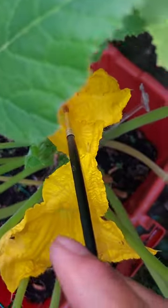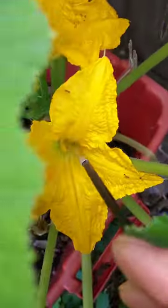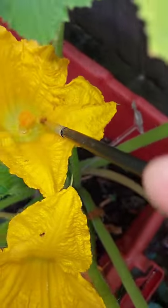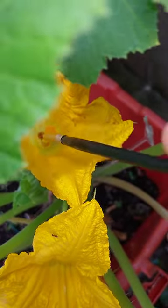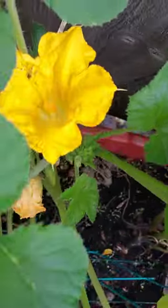He got out — let me get some pollen right quick. Now I'm going over to the female, I'm gonna pollinate her. Oh, he's coming back! Hold on, let me get a little more before he comes back. I think I'm doing this right. Now let me put it in the female. Yeah, it might work, it might not — we're gonna see. I pollinated it!